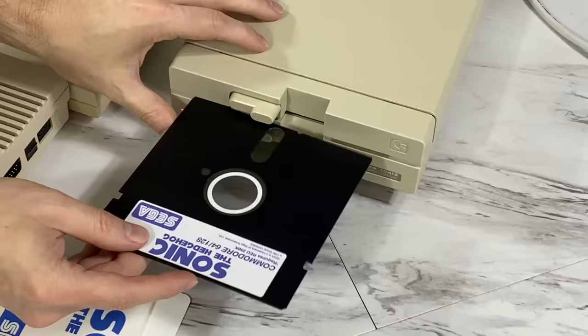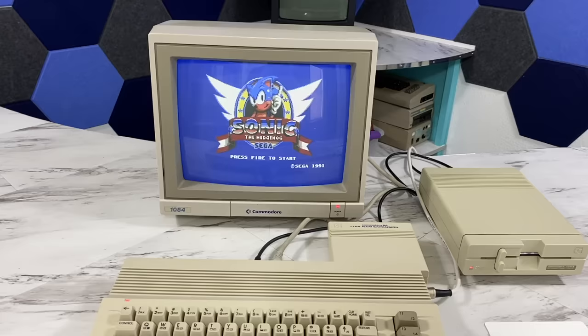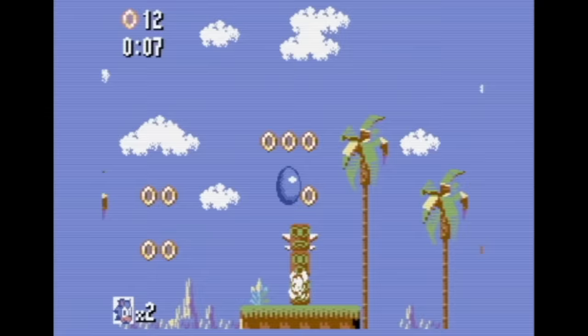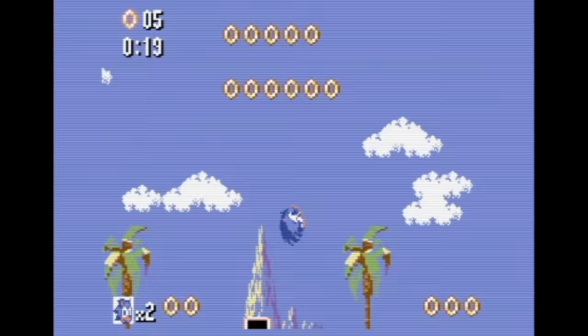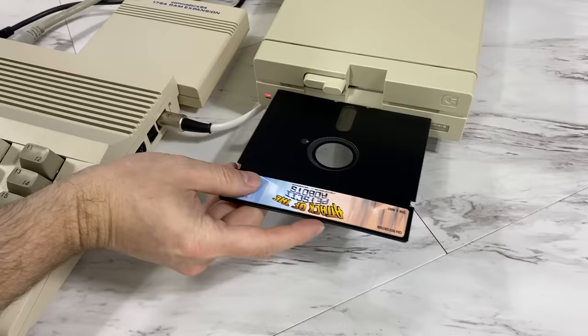The next game I want to show you is Sonic the Hedgehog for the C64. If you're thinking that no such game ever existed, well, you've been living in a cave for the last year or so. This game wasn't actually produced by Sega — it's simply a homebrew developed game by some very talented people in their spare time, much like Super Mario Bros. was also ported to the C64 a few years ago. Although that one doesn't require an REU to work, Sonic does require an REU. This game is an absolute masterpiece, and I think had there been more games like this back in the day, there would have been a lot more demand for REUs. I suspect the C64 could have really competed better with 16-bit systems had the REU been more common.